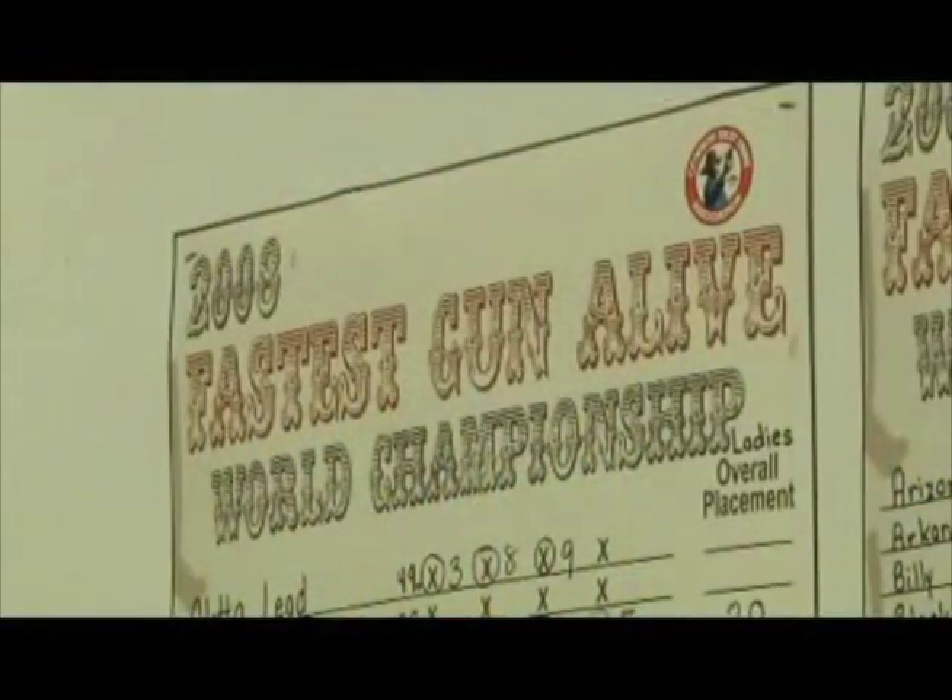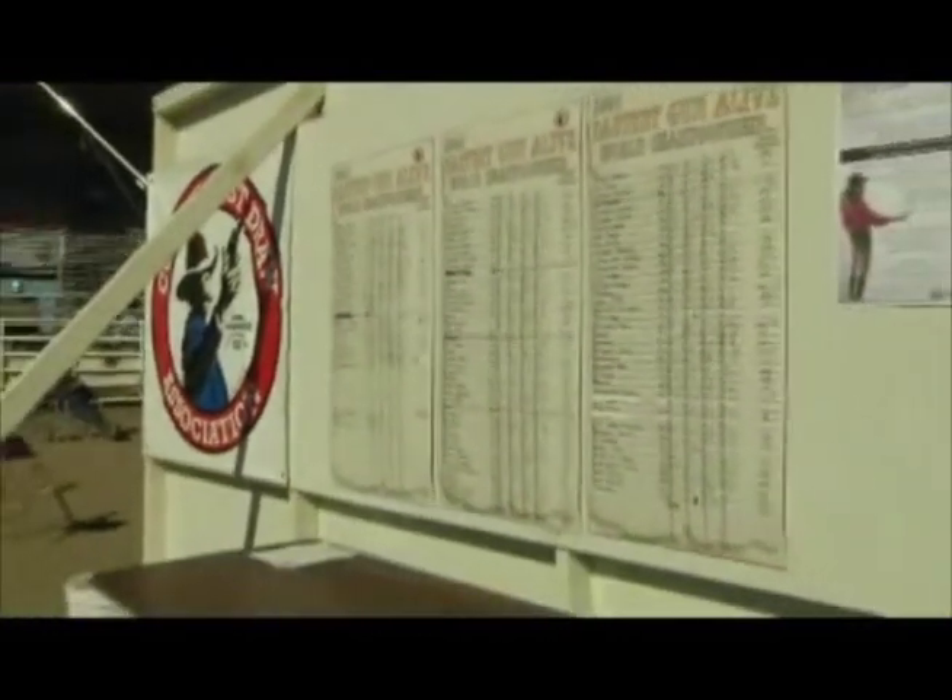This is a 4X contest in the World Championship. So you've got to go to the line and lose four times to be out of the contest. To actually establish the world champion, they'll have had to survive through 106 shooters throughout this whole weekend. At the end, they're the only one left that's alive — the fastest gun alive.